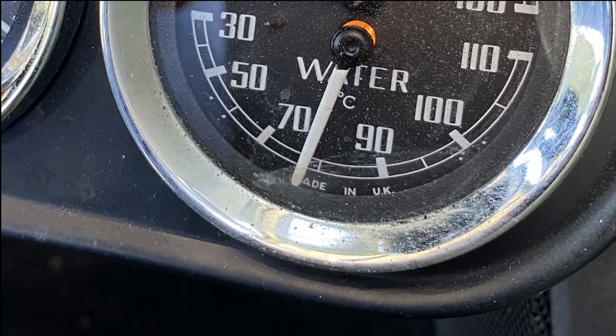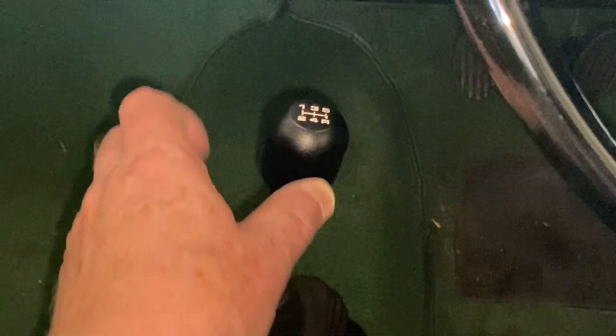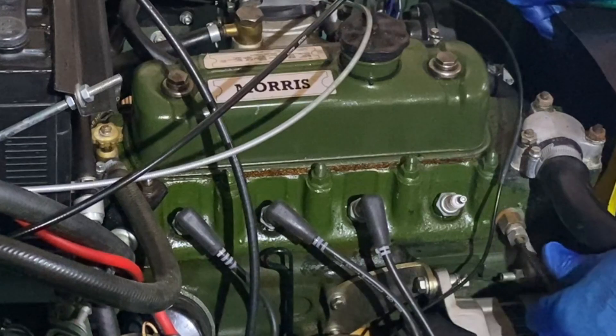The first thing we need to do is go for a good drive to get the engine up to operating temperature. Some people run the test cold, but we really want to know what the engine is like in normal operation. Park the car with the handbrake on, make absolutely sure it's in neutral, and take the keys out. Now we can remove the spark plugs.